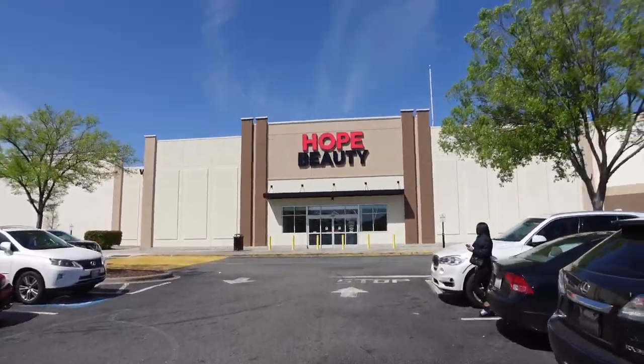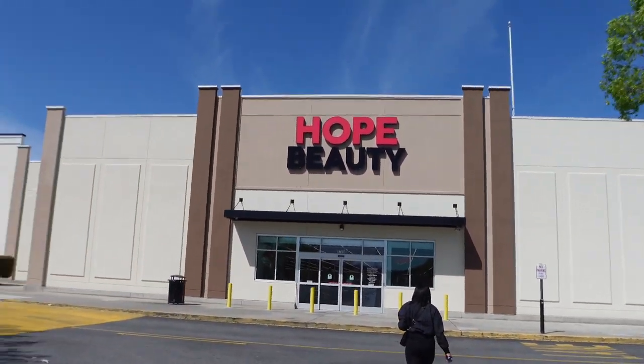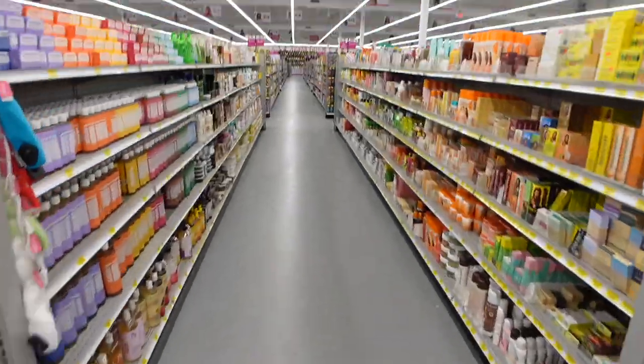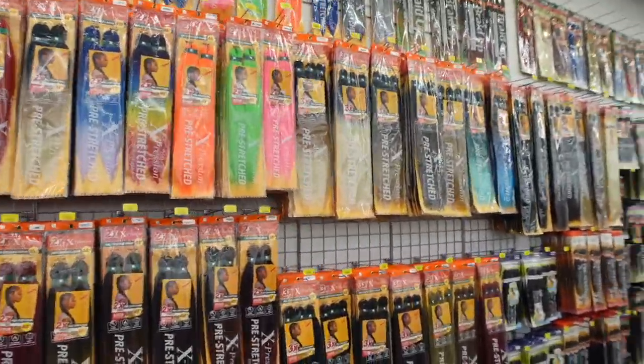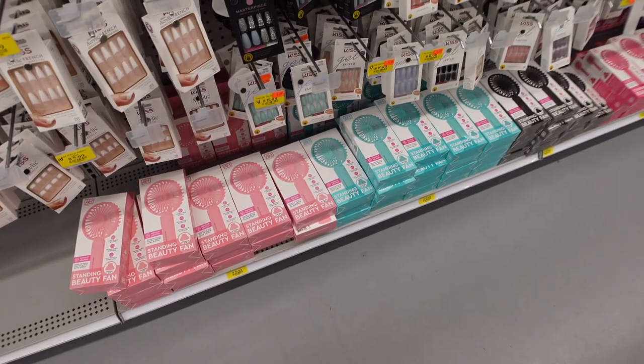This beauty supply store is pretty big, so hopefully I find everything in a timely manner because I'm really not trying to be here all day. I couldn't really talk much in there because they were blasting music, but I just want to do a quick run-through of everything I got. I spent a total of fifty dollars and thirty-five cents.